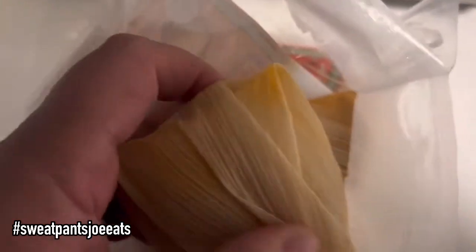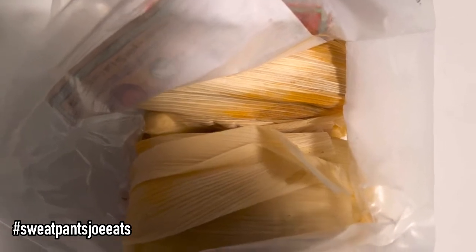There's the corn husk and they look pretty good. They're a little small, but I can eat more than one.